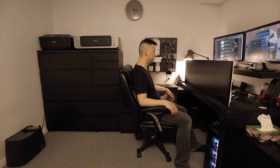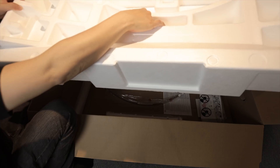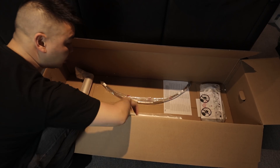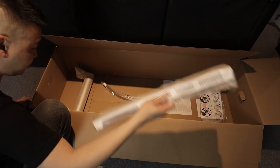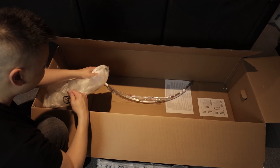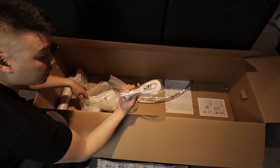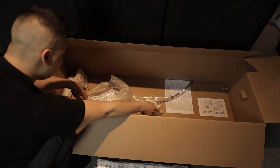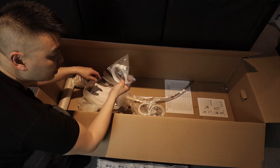This thing is a lot bigger than I thought it was. So let's see what else is in the box. We got the stand, which I'm not going to use. The back plate, which I'm going to need. We got a bunch of cables — a standard power cable, a USB-C cable, HDMI, and a DisplayPort cable.